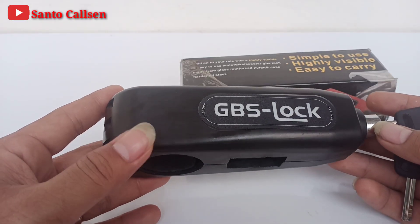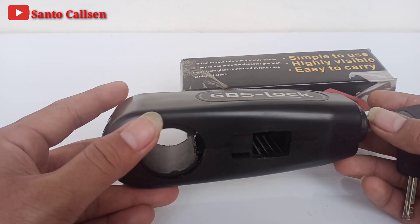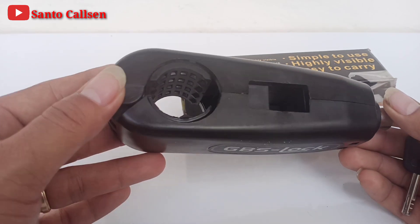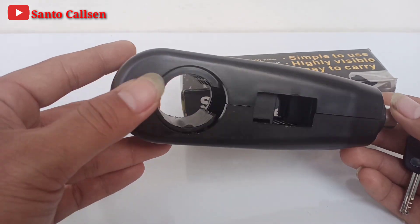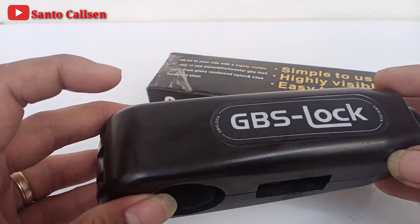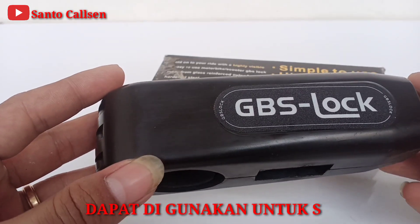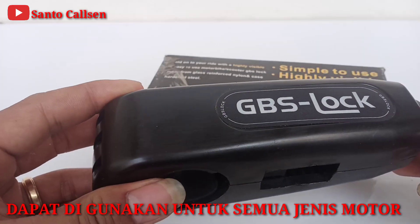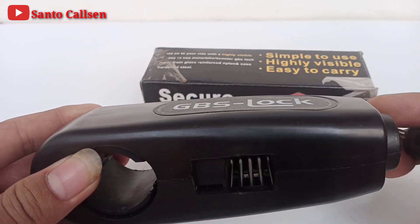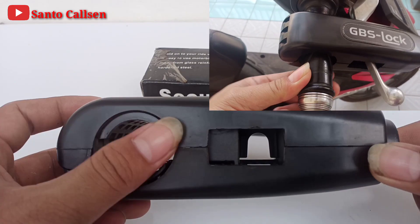Grip Lock ini sangat penting teman, fungsinya untuk mengunci tuas gas dan handle rem, sehingga teman-teman dapat meninggalkan sepeda motor saat di parkir dengan lebih aman dan nyaman. Ini terbuat dari bahan harness steel yang sangat kokoh sehingga susah untuk dirusak. Grip Lock ini dapat digunakan untuk semua jenis motor. Kalau motor teman dapat dihidupkan dengan paksa membobol kunci kontak, motor yang di parkir tetap tidak dapat digas karena sudah terkunci dengan Grip Lock ini.